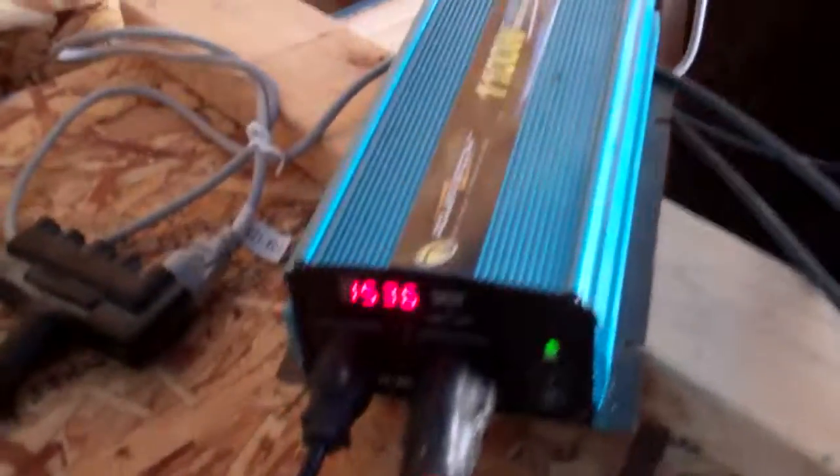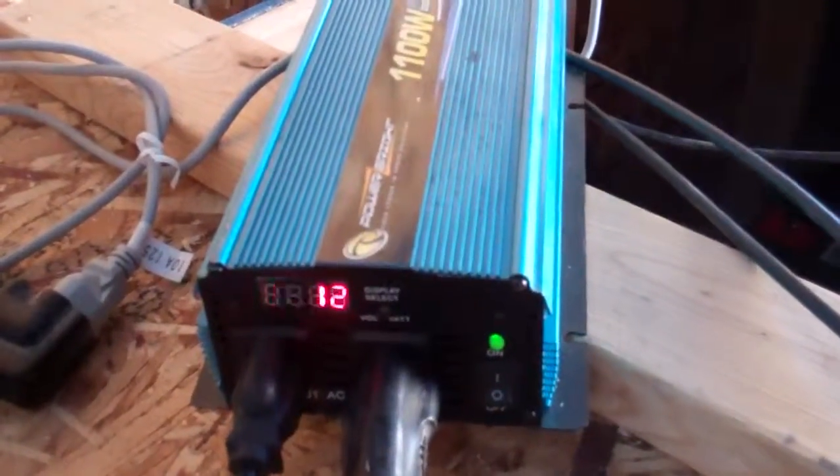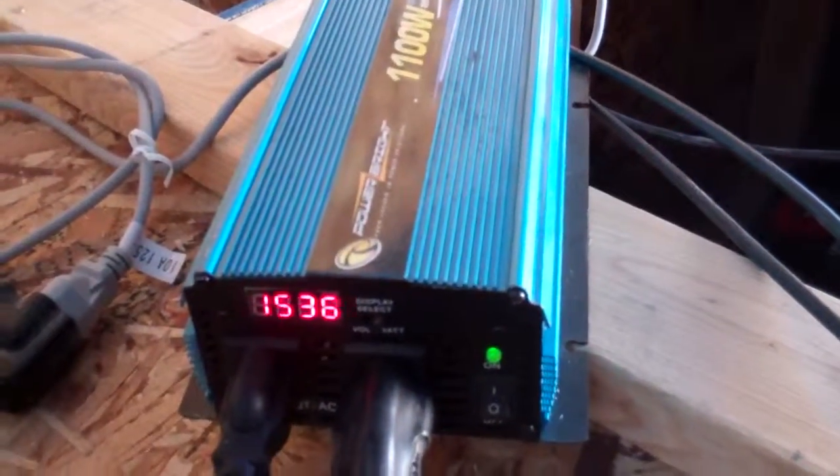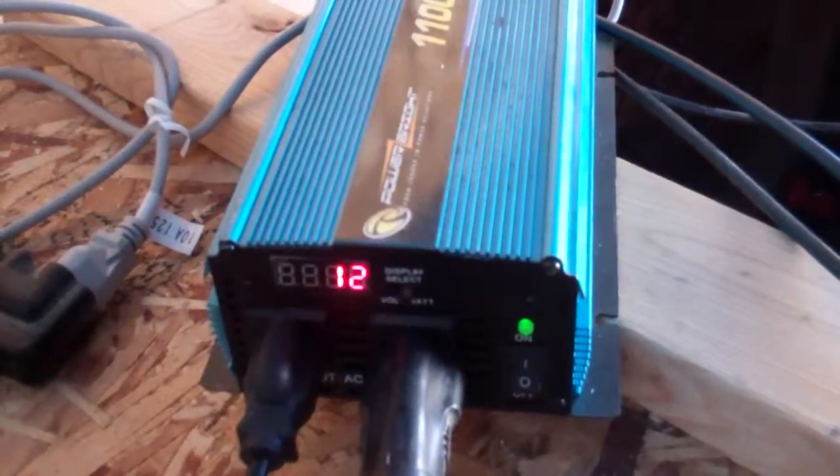I've got these little LED strip lights like you see in theaters. They use so few watts that my inverter doesn't even register when I have them on — it doesn't pull registered watts.